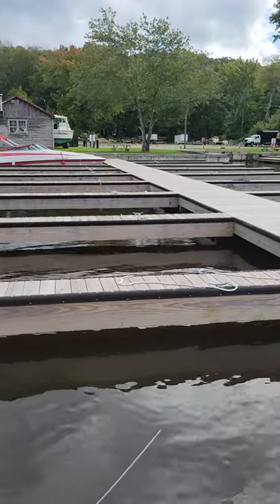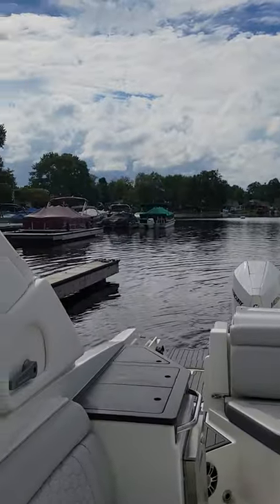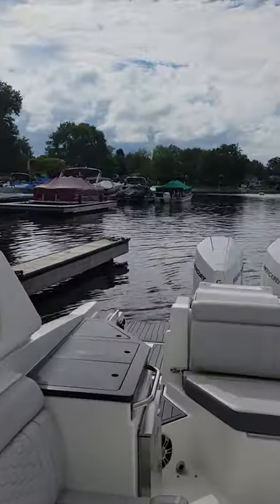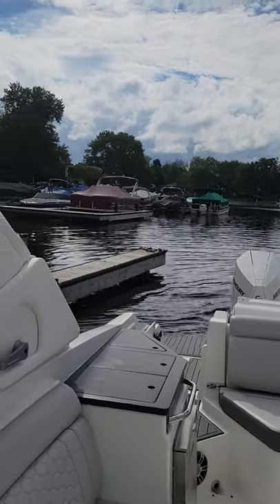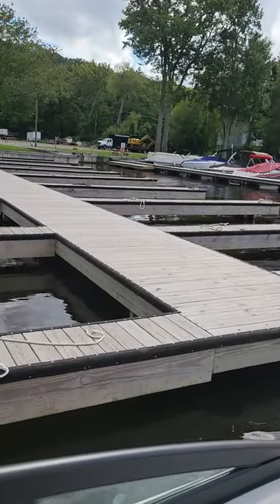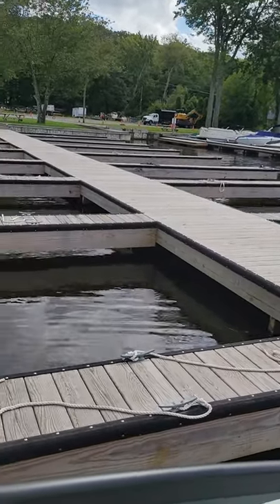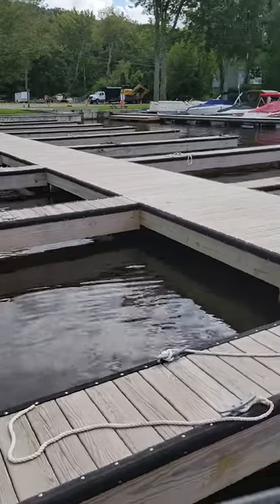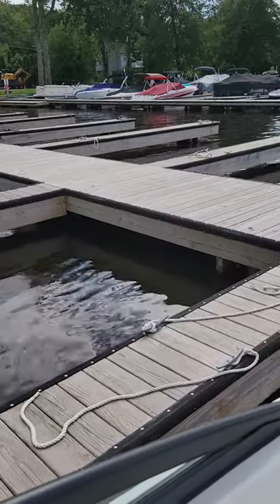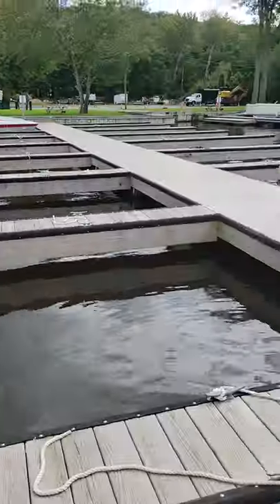The bow's getting a little bit ahead of the stern, so I'm just going to give it a little twist and ease back. And there's the dock — we could easily jump right off and grab a line. And that was super, super easy.